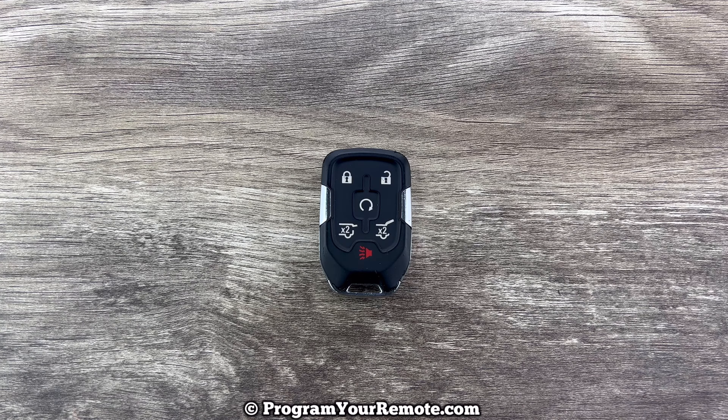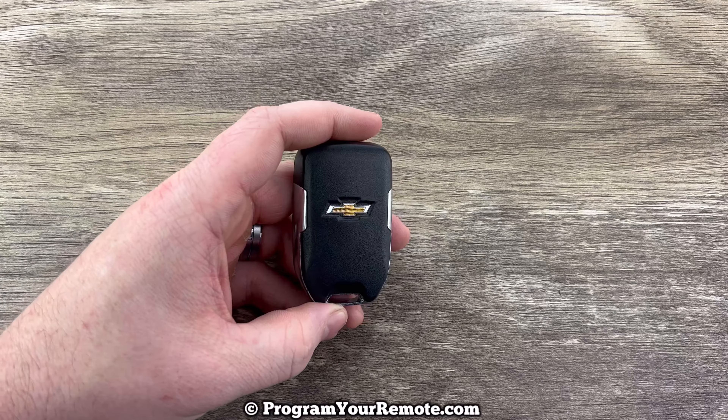What's up everyone? Welcome to Program Your Remote. Today we're going to take a look at how to change the battery in the Chevy Tahoe key fob.